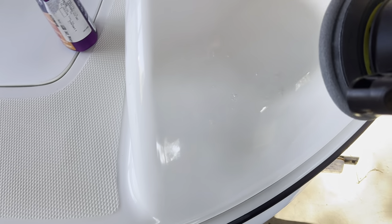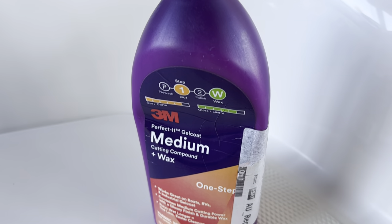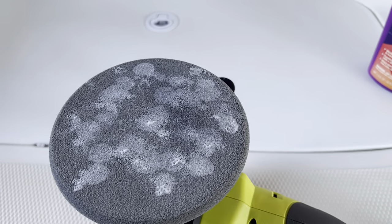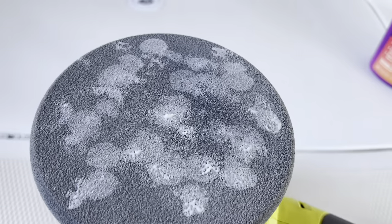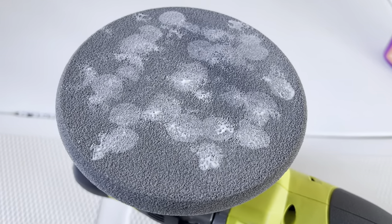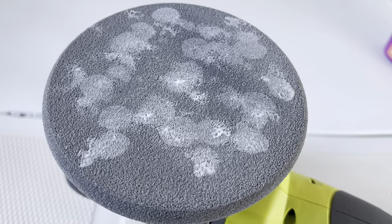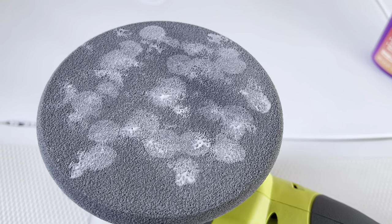Then just wipe it off and that's it — it's come up amazing. A really good 3M product; the boat has come up amazing with just this one product and it's really easy to use. Another good tip: keep washing the pad — when it gets too much build up, just rinse it with running water and it comes up brand new every time. Good luck, thanks!